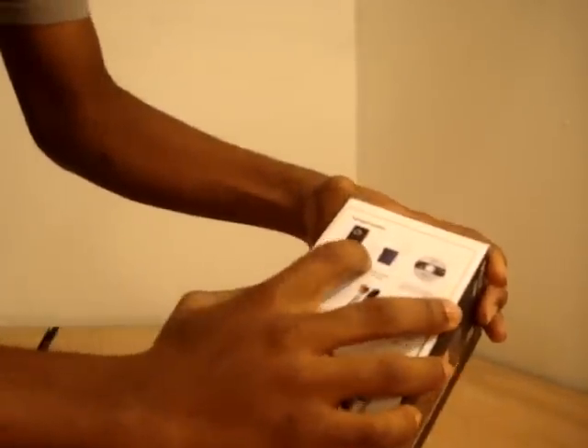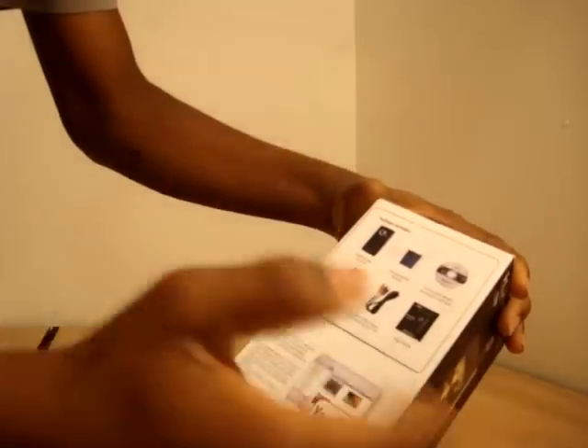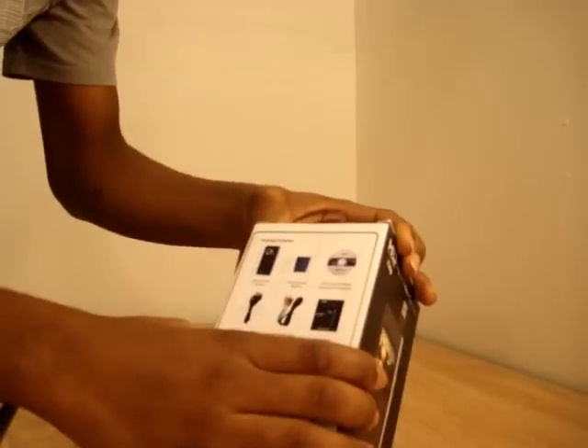What we have is the camera itself, the rechargeable battery, the CD with the software on it, USB cable — that's the data transfer cable — and we also have the AV cable and the user's guide.